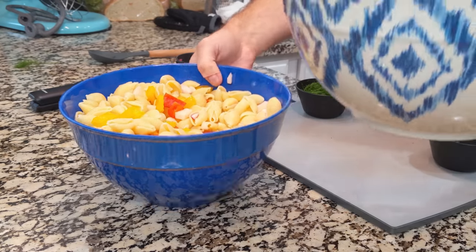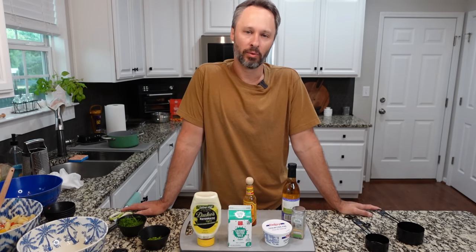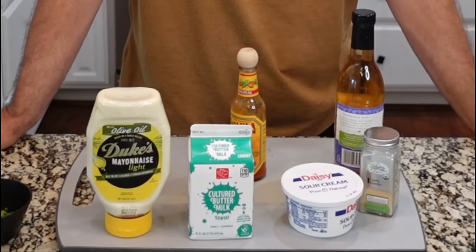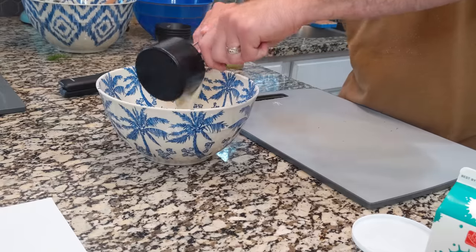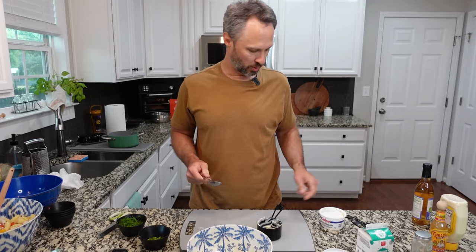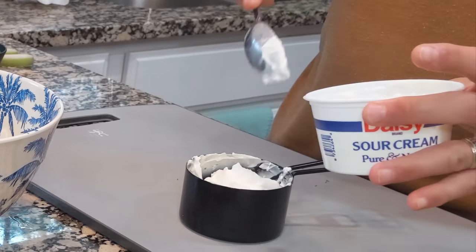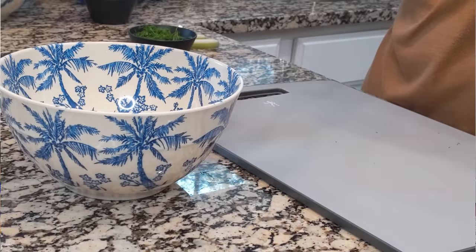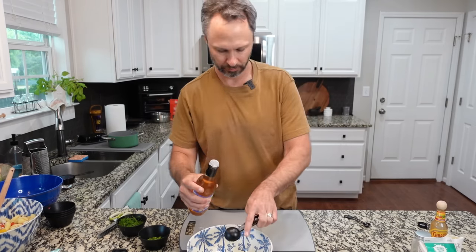I might actually upgrade to our largest bowl so things don't spill over the side. Our next task is to whisk together our wet ingredients in a medium bowl, which consists of mayonnaise, buttermilk, sour cream, a little bit of hot sauce, white wine vinegar, and garlic powder. We'll start with one cup of mayonnaise — we use Duke's here in the Carolinas. Then we add one cup of sour cream. We do substitute Greek yogurt often, but today we're doing sour cream. Then we add half a cup of buttermilk, two tablespoons of white wine vinegar, and half a tablespoon of garlic powder.